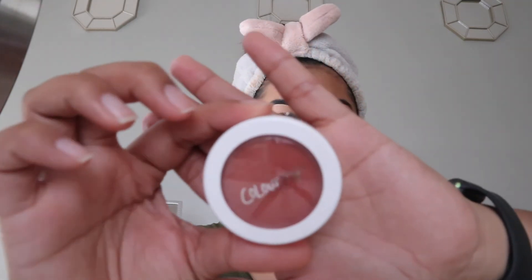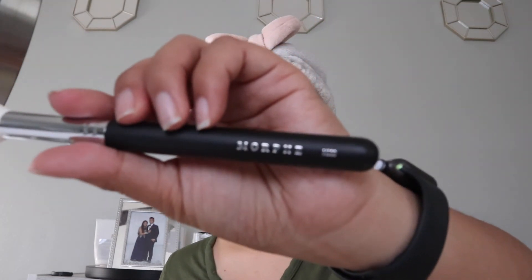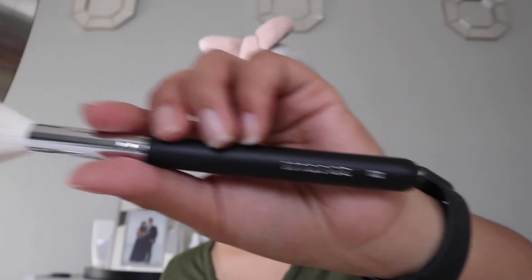Lastly, I take my ColourPop Super Shock Cheek in Quarters, and I take the Morphe M30 Brush to apply it.